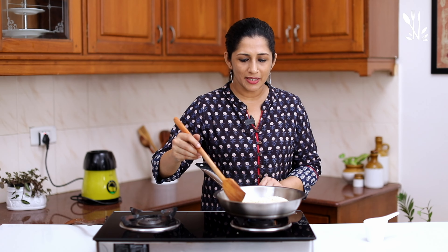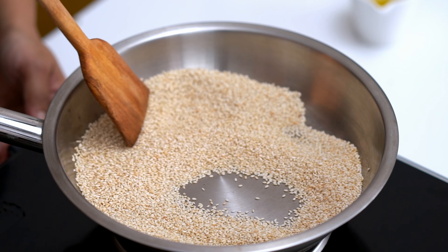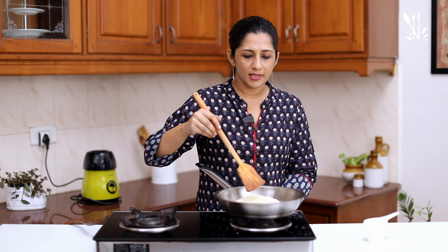Let's make it toasted, with a crisp taste. Let's toast it to a light brown color.